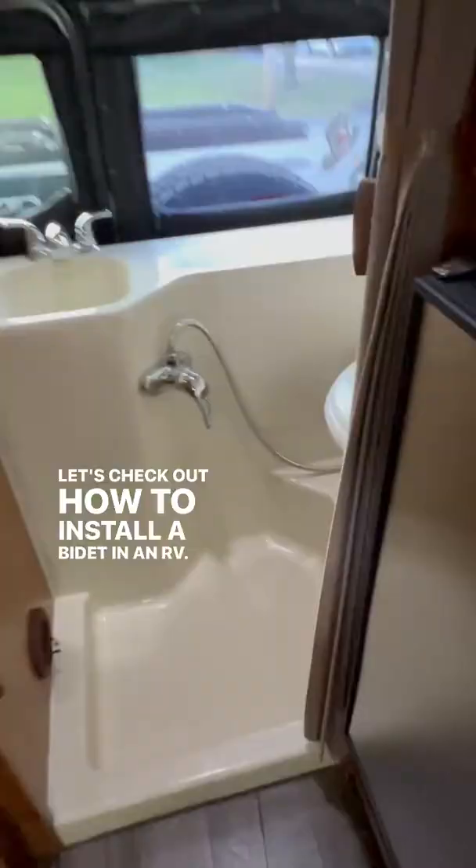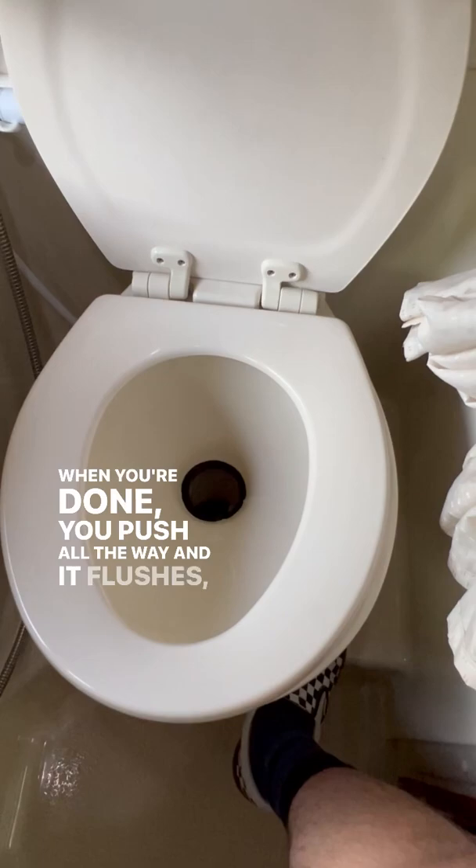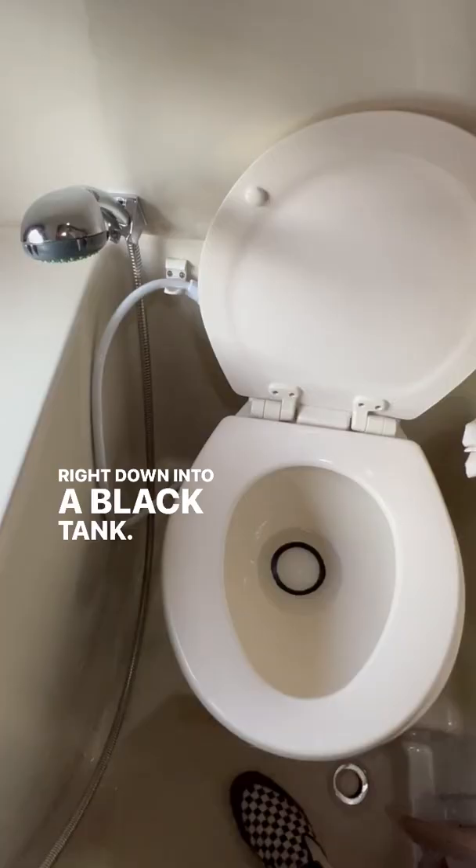Let's check out how to install a bidet in an RV. I just have a regular RV toilet. When you're ready to go to the bathroom, you put your foot on the pedal, you fill the bowl. When you're done, you push all the way and it flushes, goes right down to a black tank.